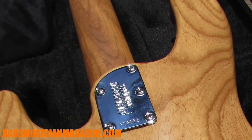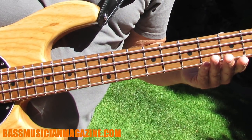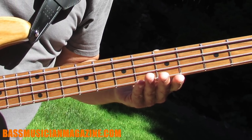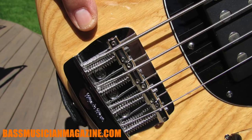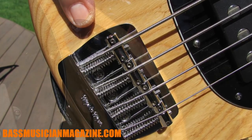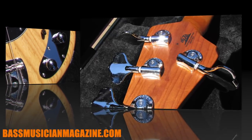This is a bolt-on five-bolt contoured neck joint to the body. They went with 22 stainless steel frets compared to the previous 21 fret nickel silver. Lightweight classic bridges and saddles, lightweight aluminum hardware, and lightweight Music Man tuning machines.